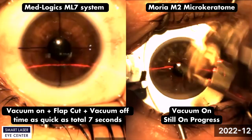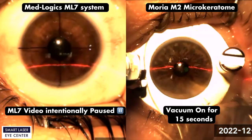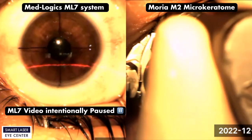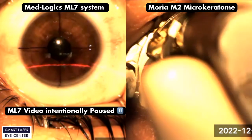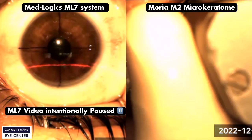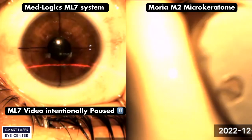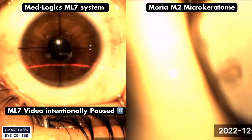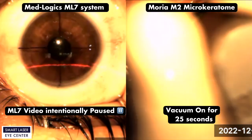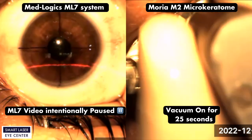The ML7 video is intentionally paused. On the right side, the Moria M2 system is still in progress to reach desirable vacuum pressure. We will continue to watch the ML7 video until the surgeon removes the Moria M2 ring. The patient eye is still under vacuum for 25 seconds, and the surgeon is still trying to mount the M2 motor onto the eye ring.